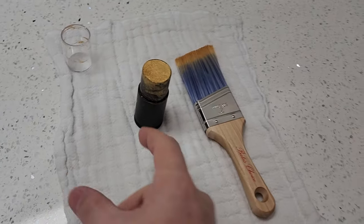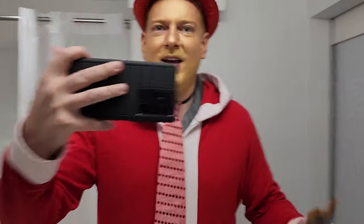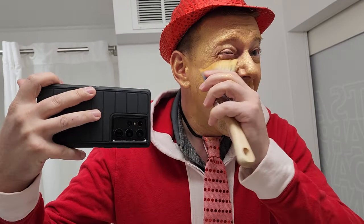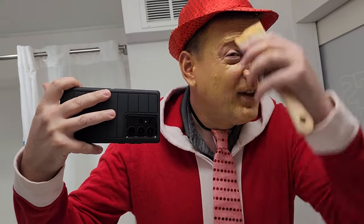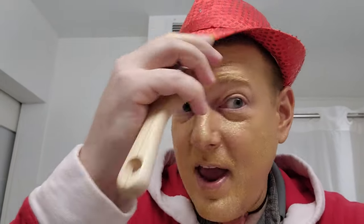Hey everyone, welcome back to Better Biomed. Today I'm going to give you guys makeup tips. First off, we got our face paint and a prohibitively large paintbrush, and when we blend we paint some magical little trees — happy little trees.